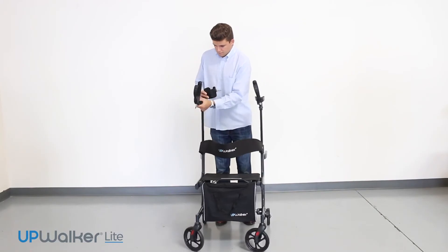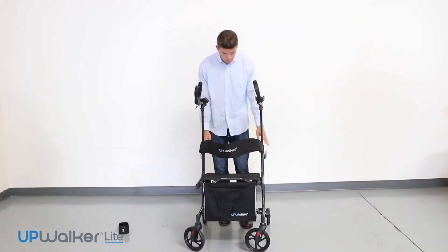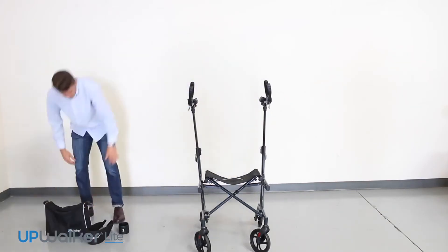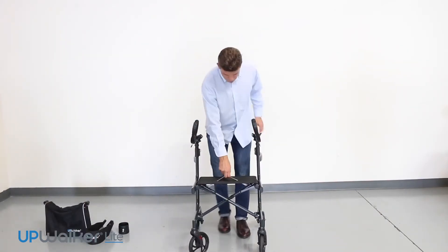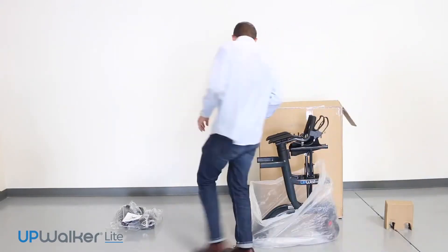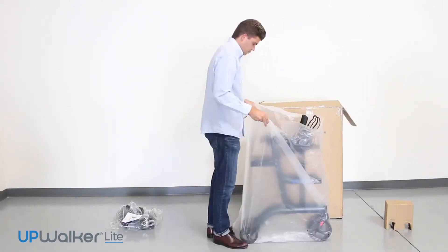If for any reason you need to return your UpWalker Light, you will use the original packaging materials. You will put the UpWalker Light back into its original plastic bag, sliding the unit wheels first into the box.